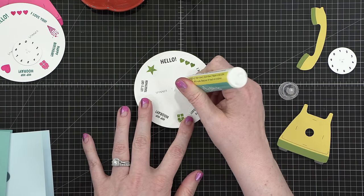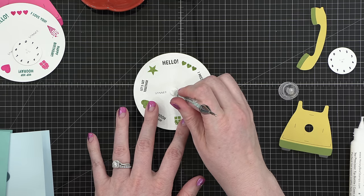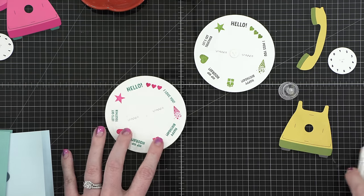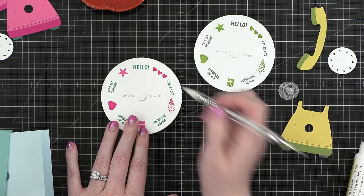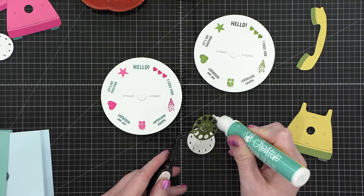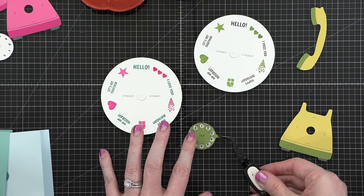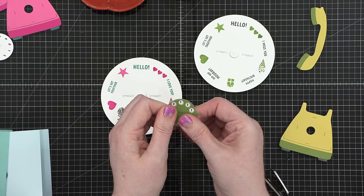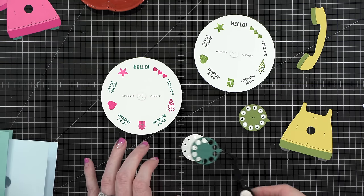Put some glue on top of that large circular spinner, then take the stacked circle die cuts and place them directly over top. There's an indentation on the spinner that guides you for where to place that. I did that for both cards, gluing the stack of circle die cuts right in the center, and let those dry completely before moving on. Then I placed my stacked colored rotary die cuts right over my stamped numbers, using indentations on the white cardstock to get that colorful piece directly over the top, and glued both in place.